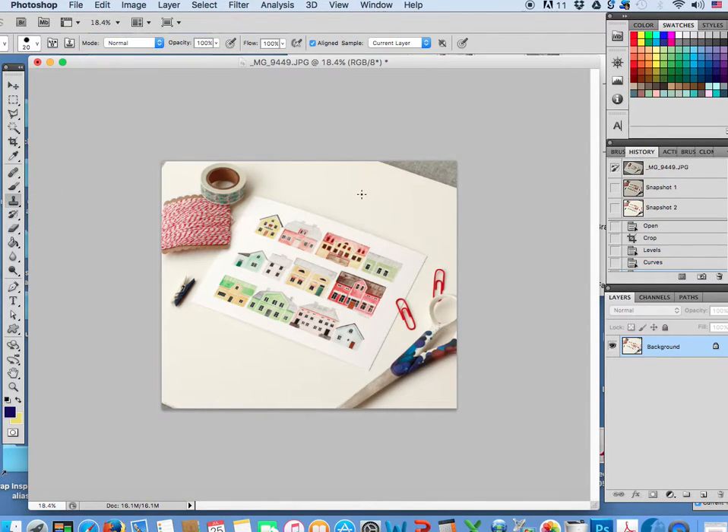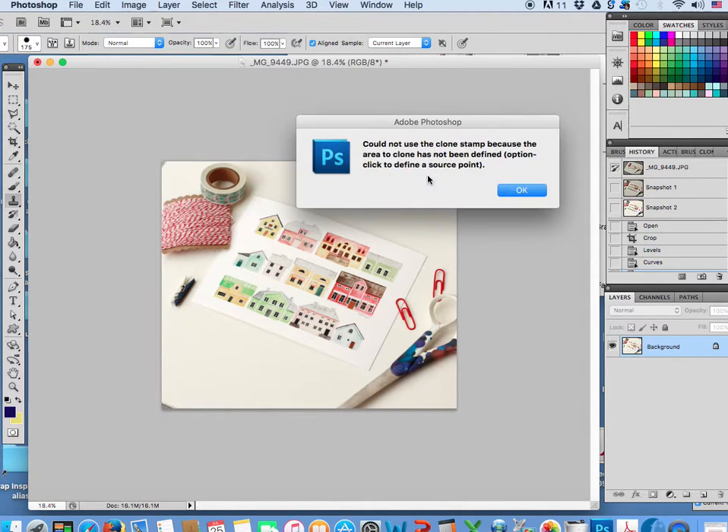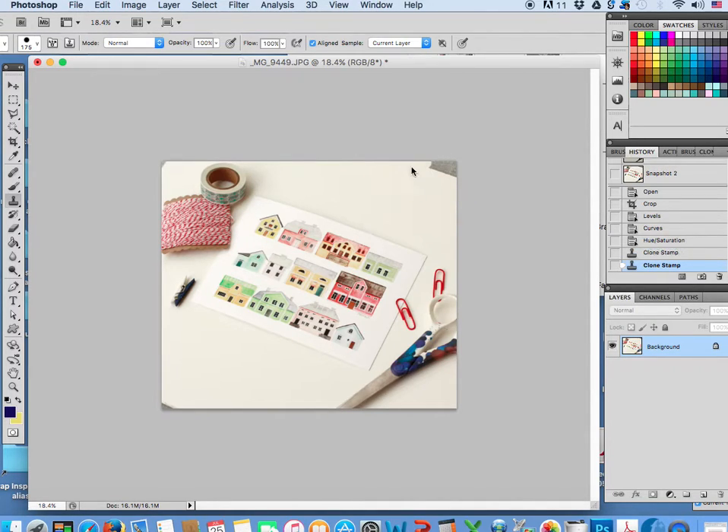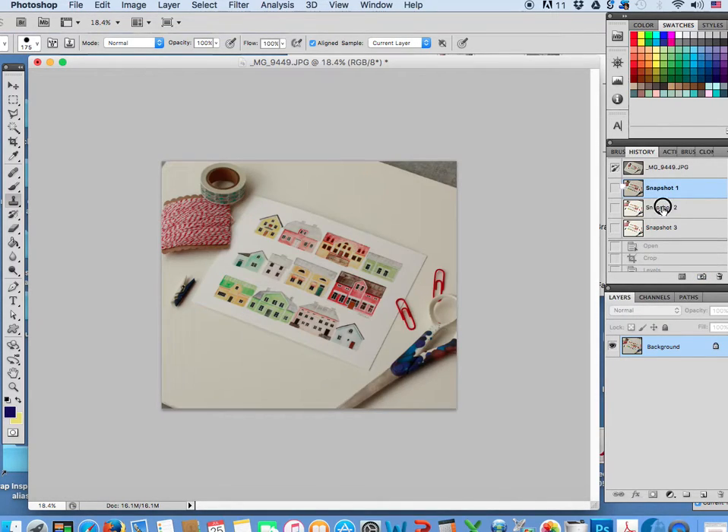I'm going to use the clone stamp tool, make my brush a little bit bigger. All right, to select, I'm going to hit alt and then click on your mouse. So it just samples wherever this is — I'm sampling over there. So let's say I want to sample over here; now this would start drawing it over here. Obviously we don't want that, so we're just going to do this corner. And then I'm going to take another snapshot — so now you can see the progression of my snapshots.